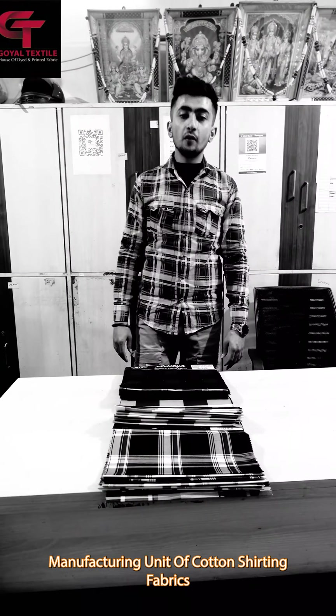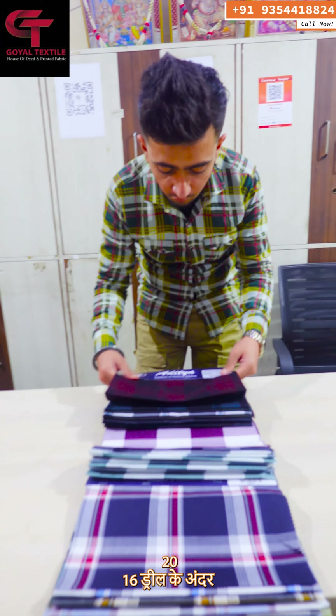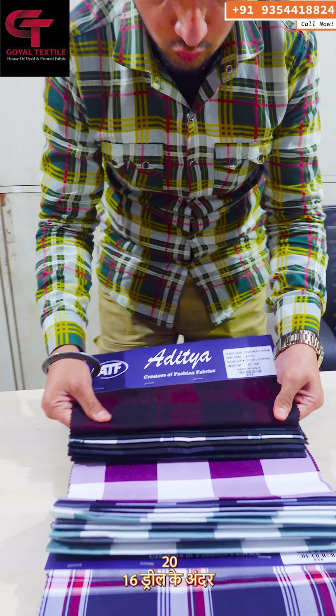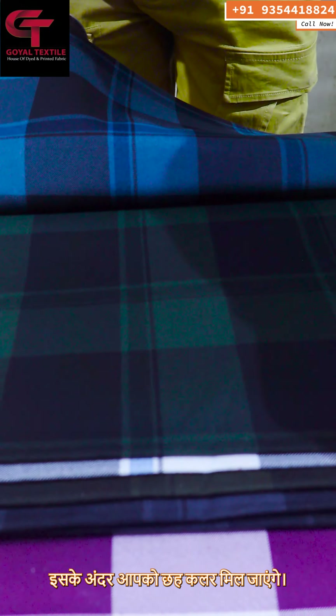Welcome to Goel Textile, a manufacturing unit of cotton sheeting fabrics. In today's video, I will show you the fabric that is in the 20-16 drill. In the checks, we will print — you will get 6 colors.